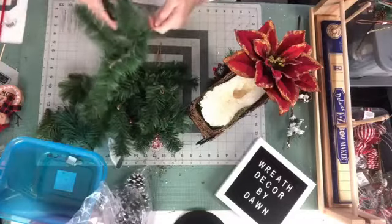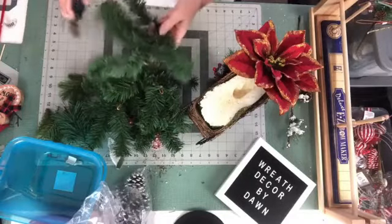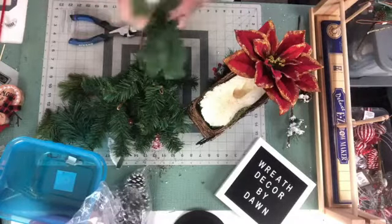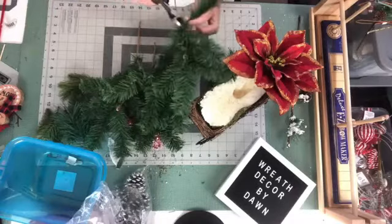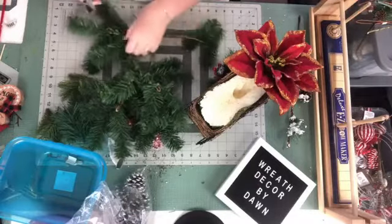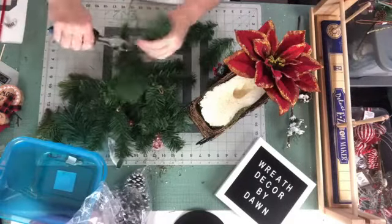Let's cut some of these off — they have thicker wires in them. It would be easier if I just cut them off and use my steel picks to put them in, because there's a bunch of branches on here. The main branch is pretty thick but the rest are not, so we'll just go with it.